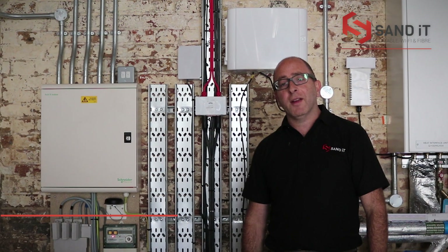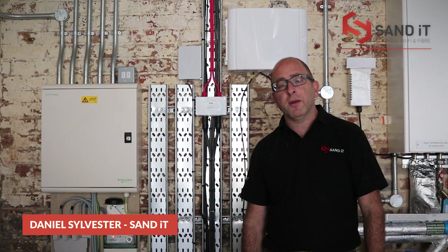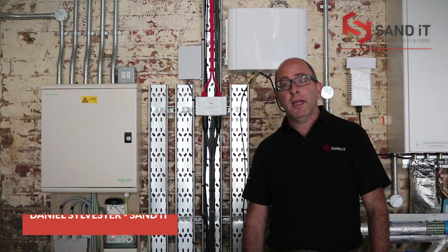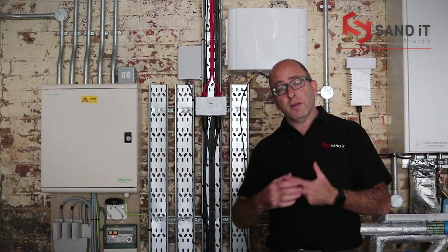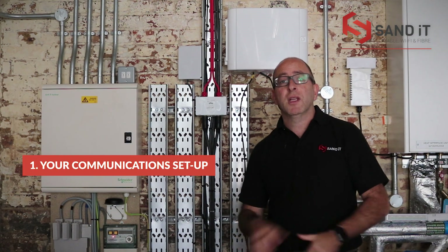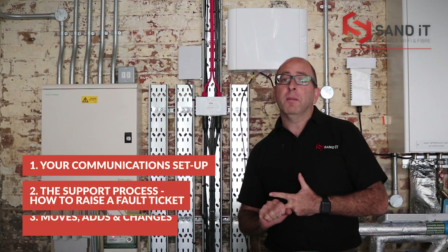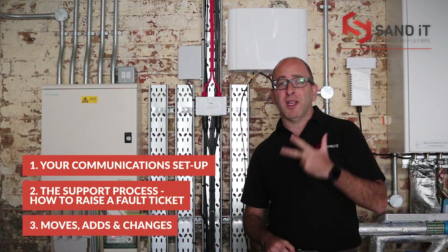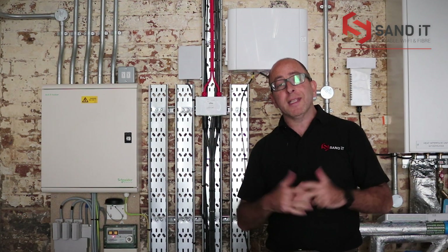Hello, it's Daniel here from Sand IT. We're making this short video just to communicate some information about your communications setup here at Coal Drops Yard. We're going to cover three topics: the setup, the support call process, and moves, adds and changes. Feel free to pass this video around to anybody who needs to see it.